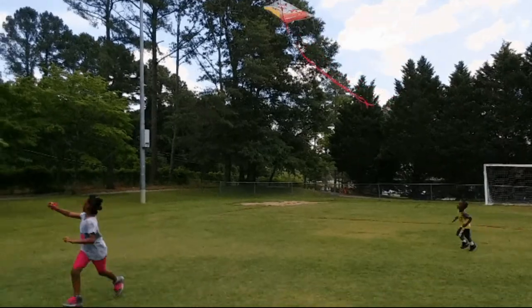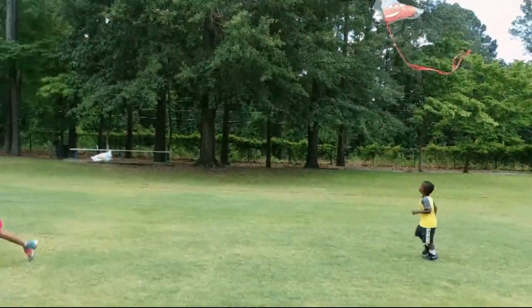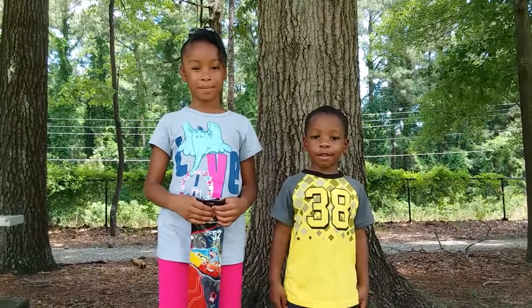SISCO KIDS! Hi, I'm Naiah. Hi, I'm John. And we're the SISCO Kids.